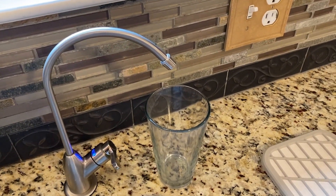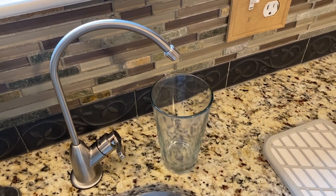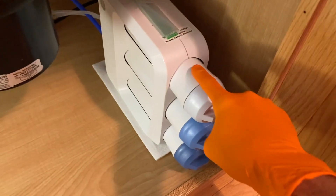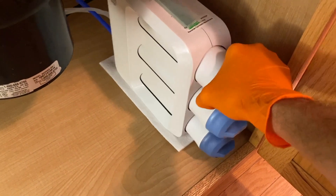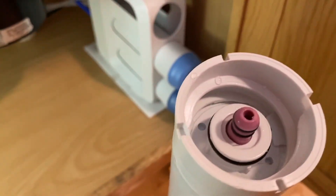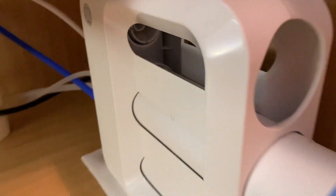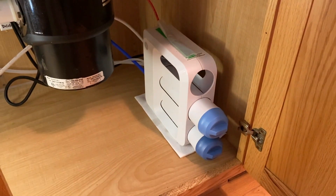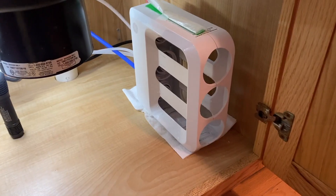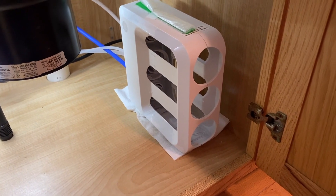Just in case, have a glass here to catch any water or drips that come out of the faucet. Come back down below. I am going to remove the pre-filter first — and that's an interesting and unique sound, not supposed to happen, but I will continue removing the membrane and post-filter.